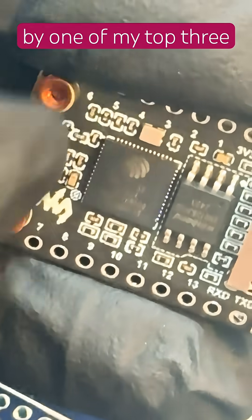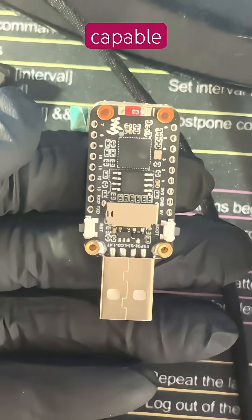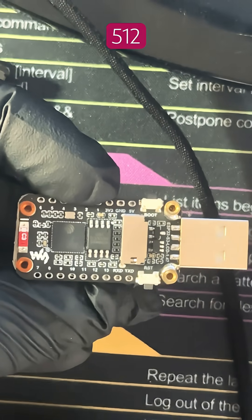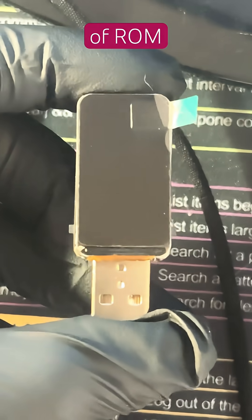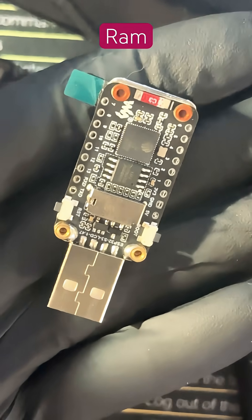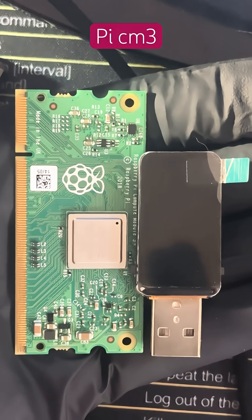It's powered by one of my top three favorite MCUs, the ESP32-S3, capable of both Bluetooth and Wi-Fi with an internal antenna. It has 512 kilobytes of SRAM, 384 kilobytes of ROM, 16 megabytes of flash memory, and 8 megabytes of PSRAM. To give you a size comparison, here it is side by side with the Raspberry Pi CM3.